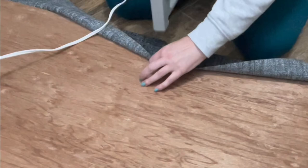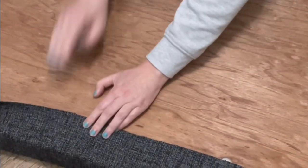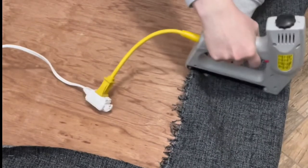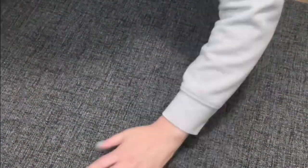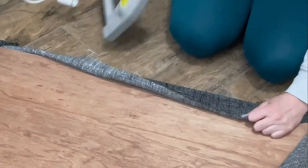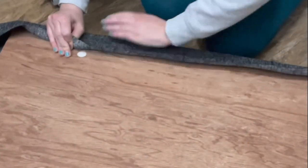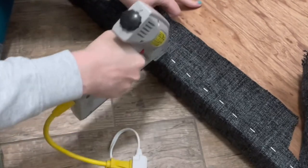Make sure your fabric is nice and straight, keep it kind of taut, and you're going to put one staple in the center of each side. I'm using an electric stapler, and this is nothing fancy whatsoever, so don't get intimidated by that part. Once you have a staple in all four sides, go ahead and flip it over and double check your fabric. You want to make sure your fabric is lined up, going in the right direction, and there are no wrinkles. If it's looking good, flip it back over and add some more staples. I start out with the staples really far apart, and then go back in and fill in the spaces in between.